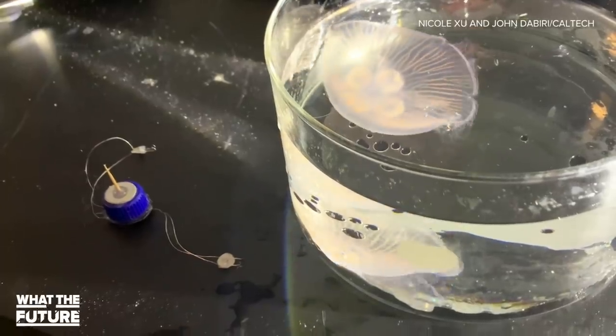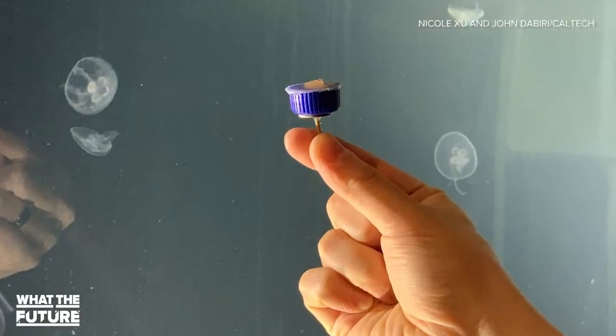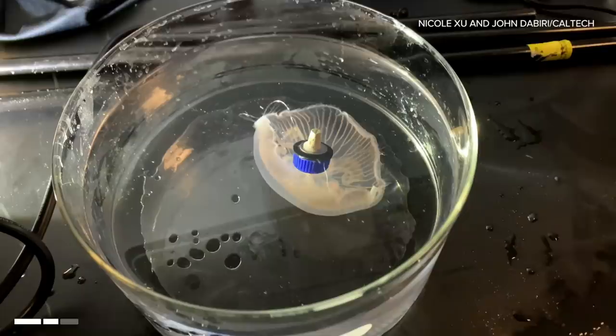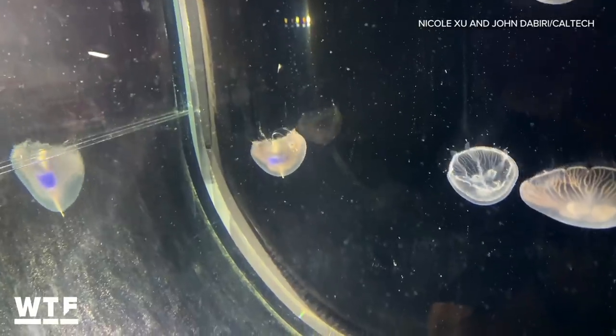The device is a series of readily available microelectronics that you can purchase off the shelf. There is a microcontroller — kind of like the brain of the robot — a battery that powers it, and two electrodes that embed into the jellyfish muscle. In that way, it's kind of like a cardiac pacemaker, controlling the frequency at which the animals swim.